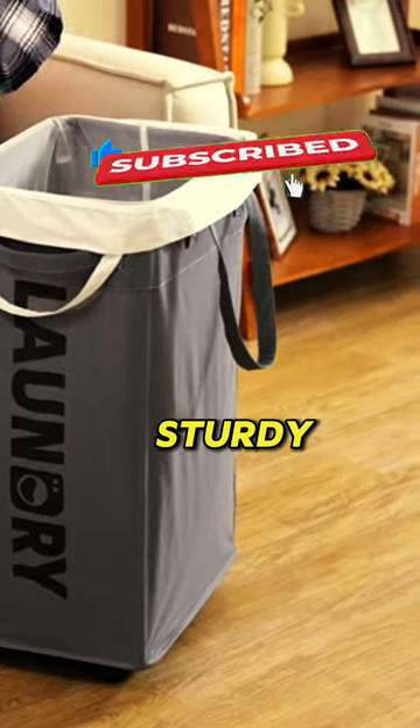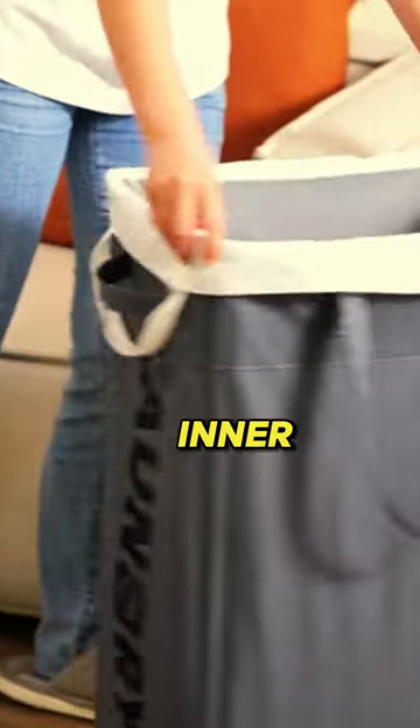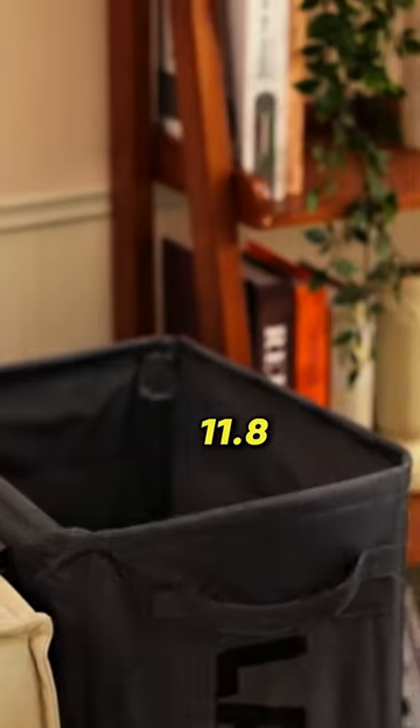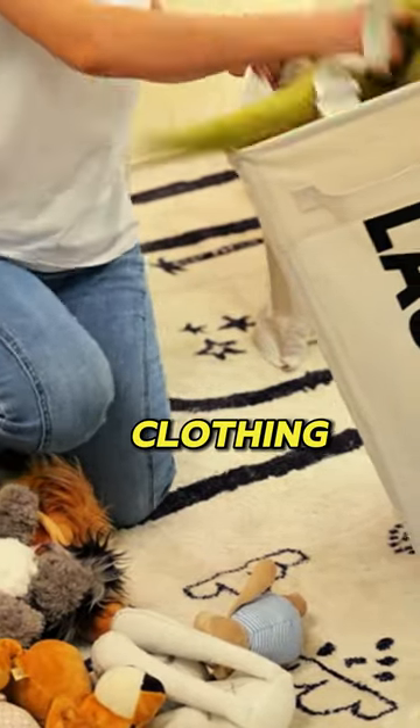Featuring a roller design and sturdy handle, transporting clothes is effortless. The removable inner mesh bag facilitates easy clothes removal and is machine washable. With dimensions of 15.7 x 11.8 x 24.8 inches, it provides ample storage space for various clothing items.